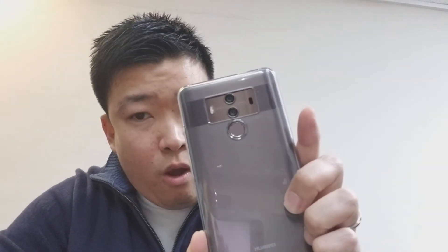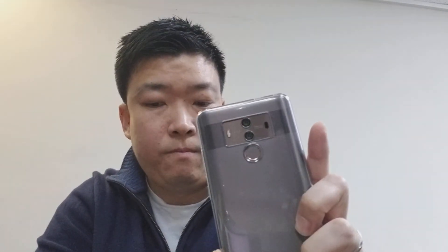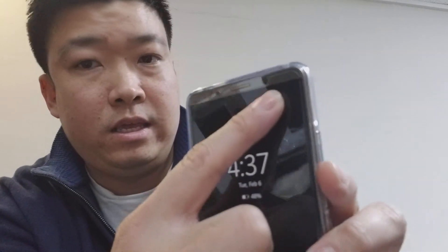The camera setup is dual 12 and 20 megapixel with an f/1.6 aperture and optical image stabilization on the rear. The front has an 8 megapixel camera.